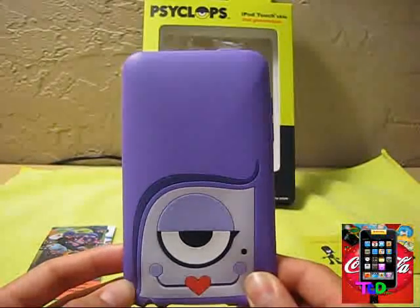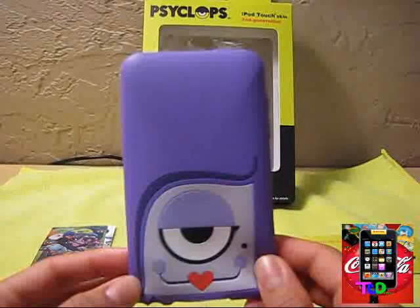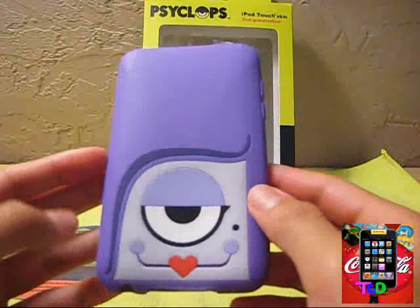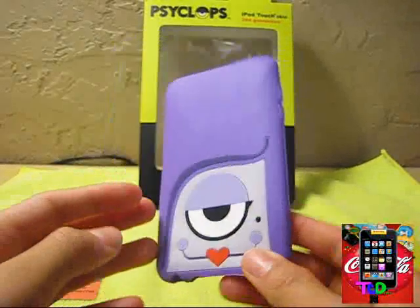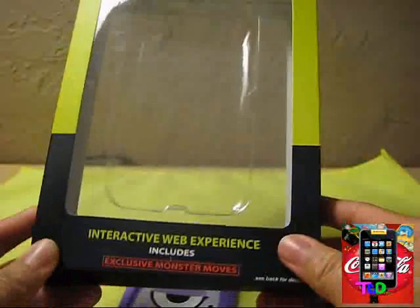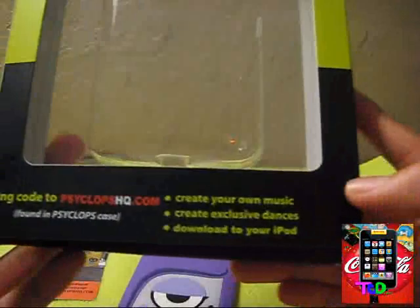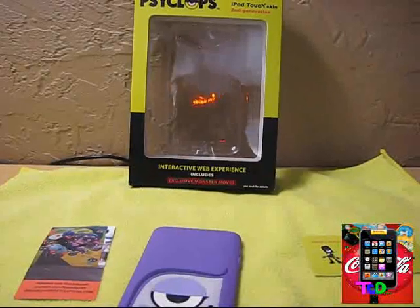They also have a bunch of designs, which I'll be showing you guys in a second. This is the silicone sleeve for the iPod Touch 2G and 3G. Because it is silicone, there is some lint getting picked up, but it's not too bad. The packaging of each case is really nice — it's a really hard cardboard and tells you that their website is an interactive web experience and includes exclusive monster moves. On the back, you can create your own music, create exclusive dances and download them to your iPod.